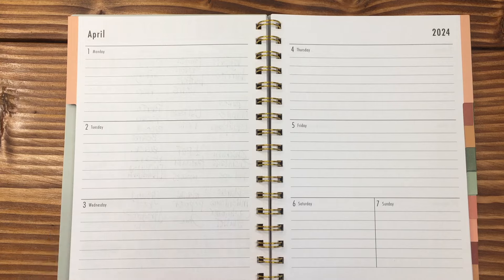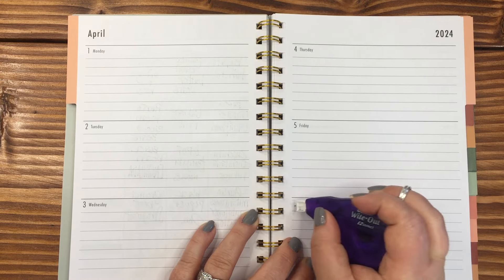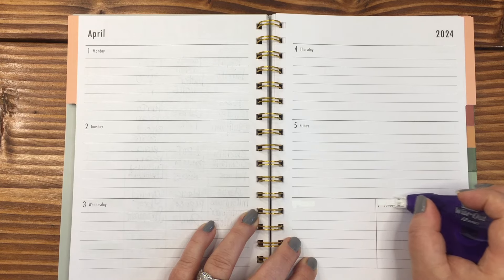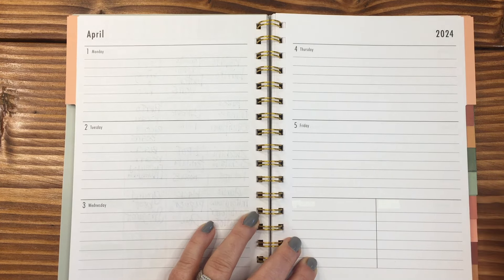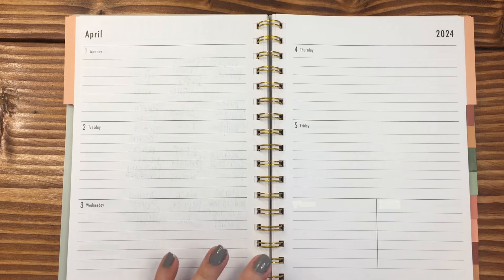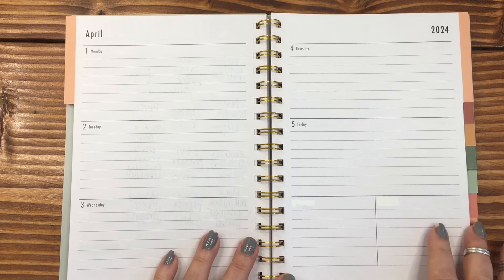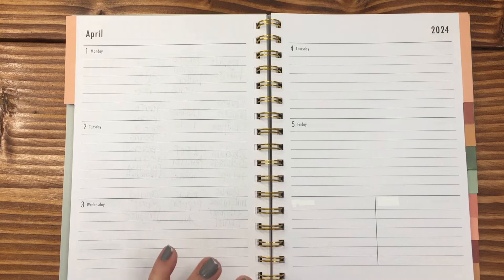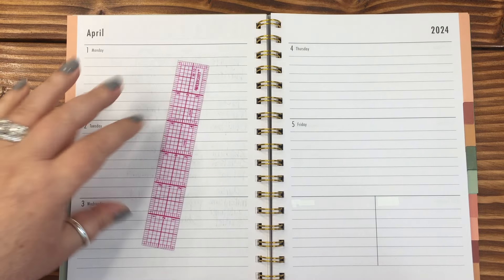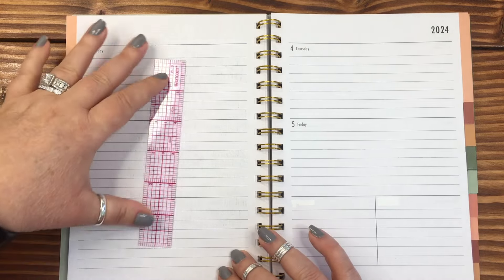I'm setting this one up a little bit different than I'm gonna show you. I'm gonna take out Saturday and Sunday from the list, because what I'm gonna use this for is my have on hand — so current, in stock, need to get — so that'll be part of the grocery list. I'm also gonna try really hard this week not to spend a whole lot at the grocery store.